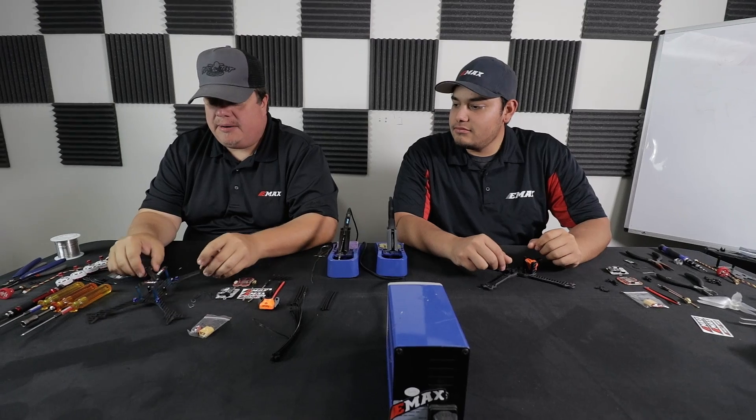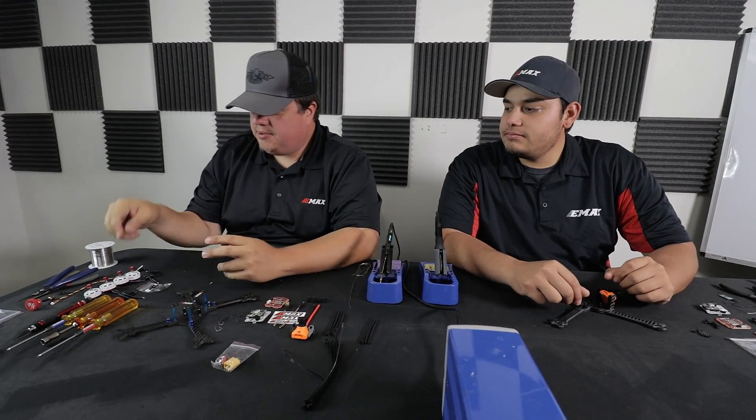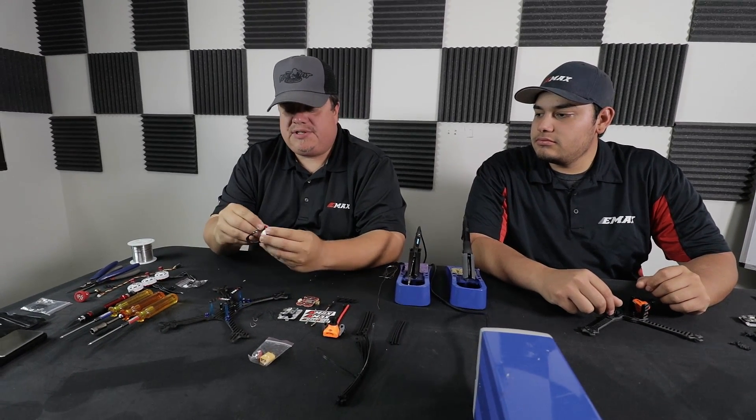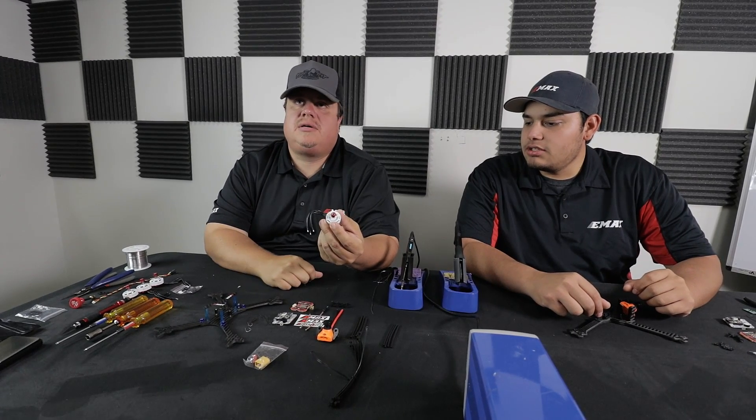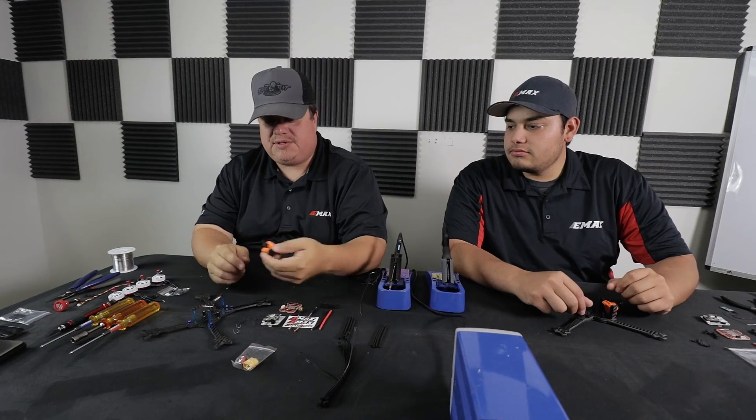JD, tell me what you're going to be building today. I'm going to be putting it on a Hyperlite Floss, which is probably one of the lightest builds on the current market — Stretched X, 5 inch. What motors are you going to be running with your Magnum? The 2306-2750 Emax. And how about your FPV camera? Today we'll use this nice little orange camera called the Runcam Swift.